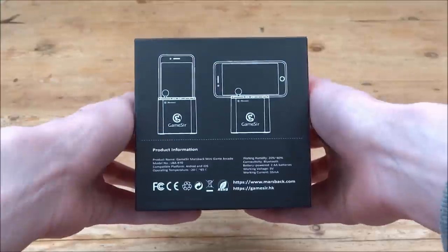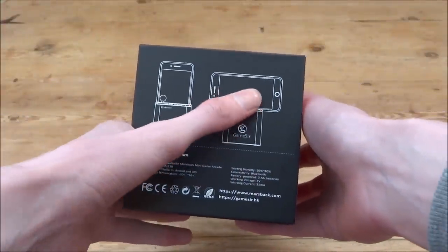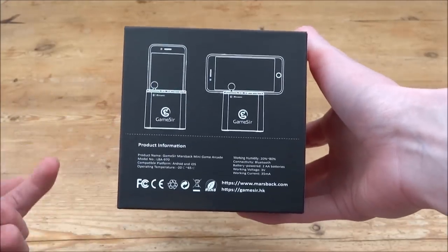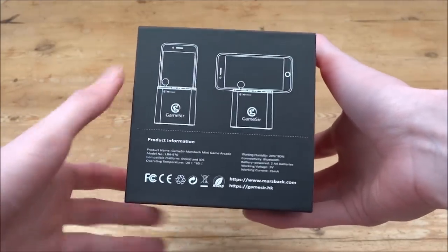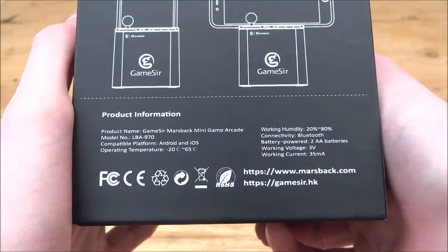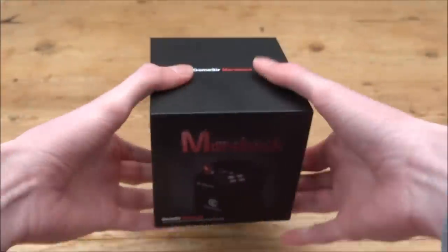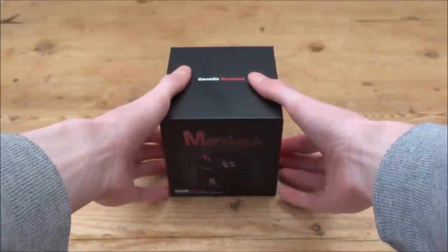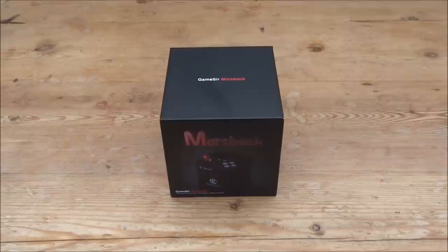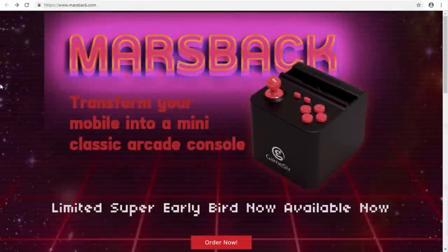It's got a nice retro design to it. On the back of the box you can see you can put your phone in it like this, or you can stand it across in landscape mode and play games that way, which is pretty cool. There's some information on the box if you're interested — you can just pause the screen and read it. Now let's go onto my computer and I'll show you their website. There will also be a link in the description of this video.